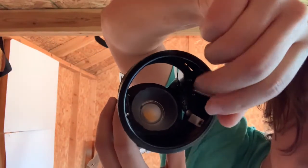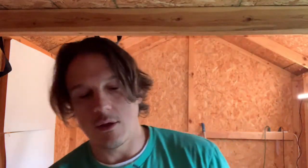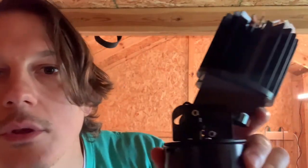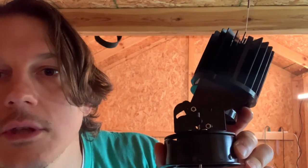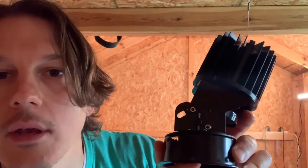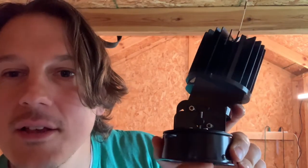There is an Allen screw here — just a standard Allen key. When I rotate that Allen key, you'll see that the worm drive is starting to activate and it's changing the tilt on the downlight.